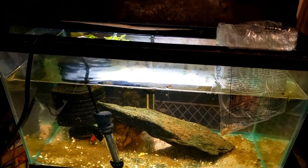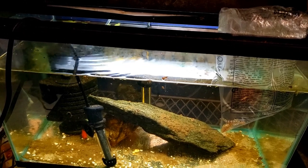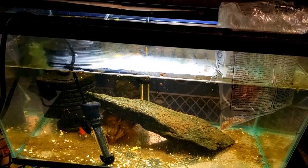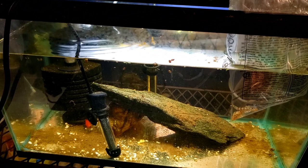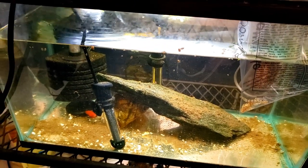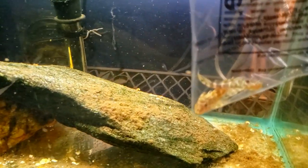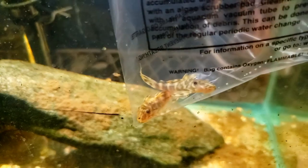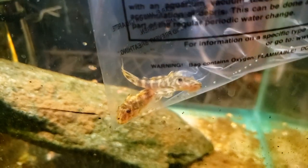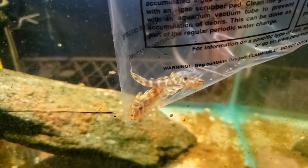I wanted some algae-eating fish. I've been looking for a small pleco — a rubber lip or a clown pleco or something like that. I already have one small clown pleco in this tank that's been in quarantine for about a week, maybe 10 days. And so today I picked up two more clown plecos.